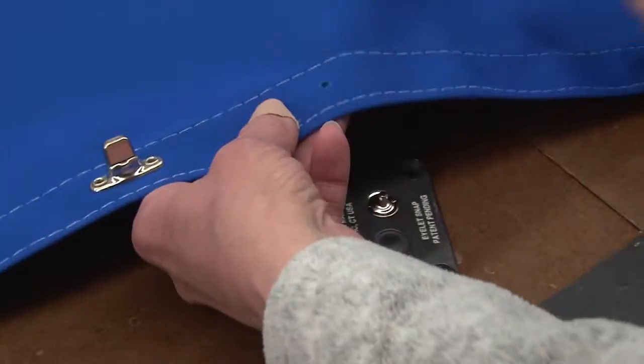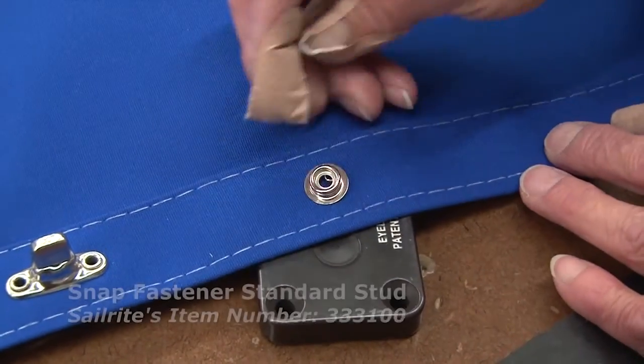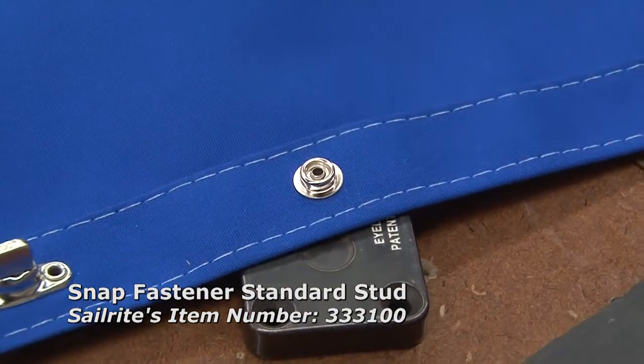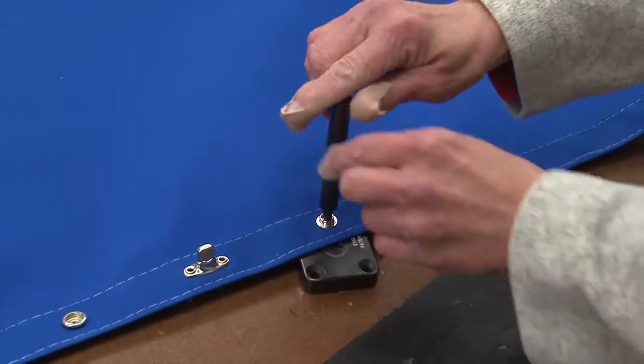We've installed a hole in the fabric. We'll push the barrel through the hole in the fabric and then install the snap stud on the top side. Use the riveting punch and set that snap as well.